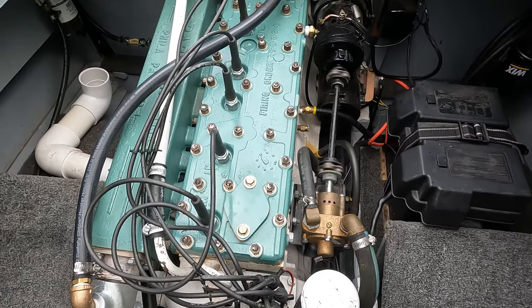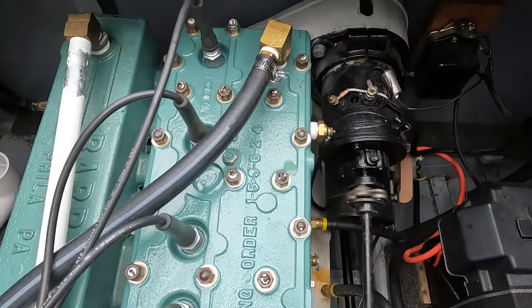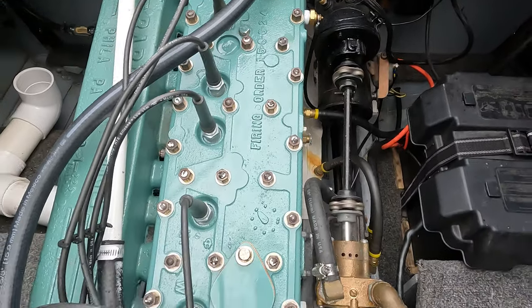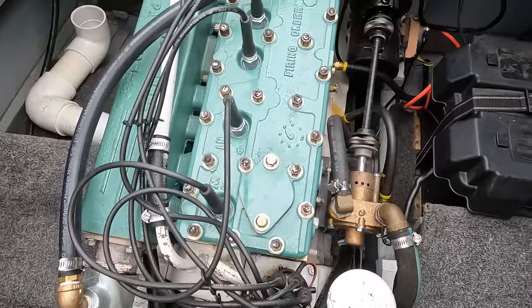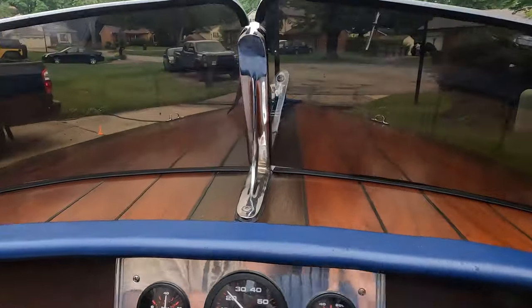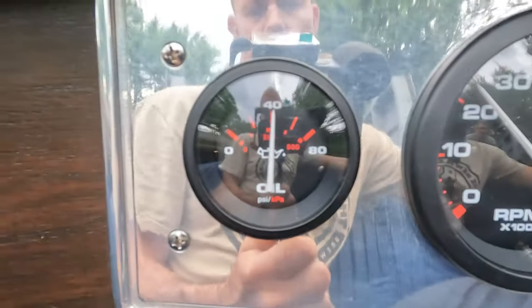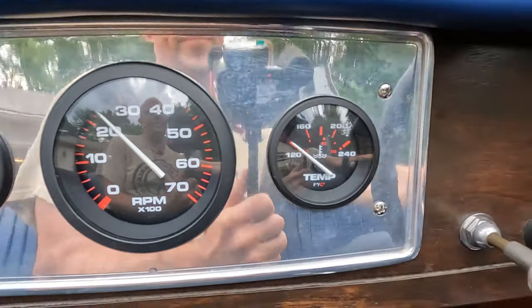Hold it there a minute — you can give her a little gas. There you go, that's a good spot — about 2,000 RPMs, 2,100. We'll obviously get her out on the water and do some full throttle. Show the RPMs — tacked up. Oil pressure's good. Temperature's staying cool at around 1,220 RPMs — temperature's staying right where it's supposed to.